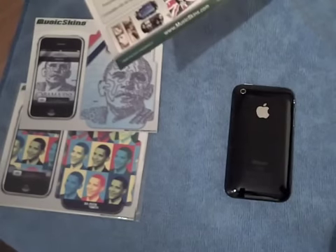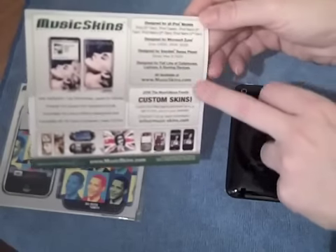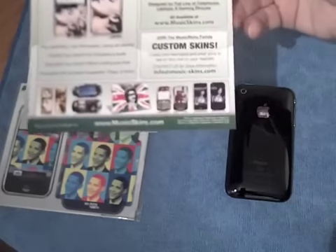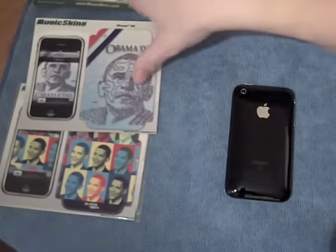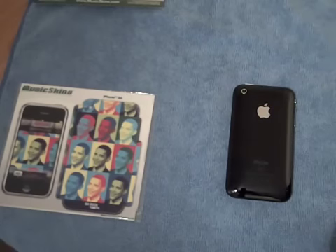I've already opened it, just because I'm so rubbish at opening anything. On the card, they do tell you all the different things that they do — for all the iPods, the Zune, the SanDisk Sansa Player, and then lots of different cell phones and laptops. So check them out at www.musicskins.com. It's a very thick skin, very jelly-like skin.